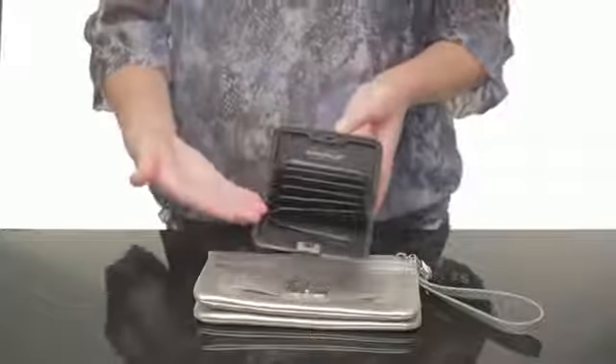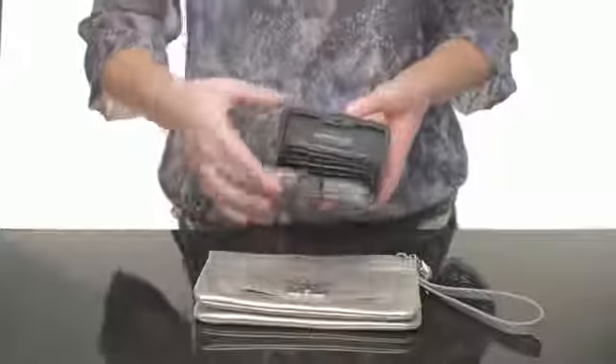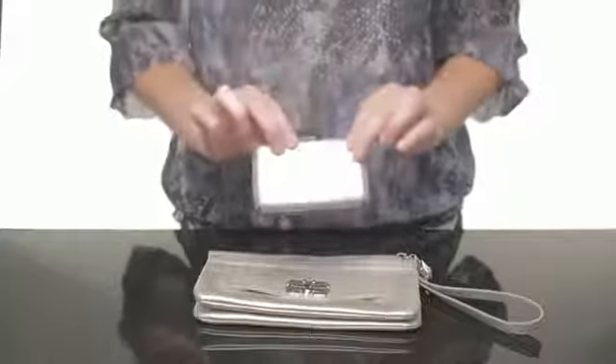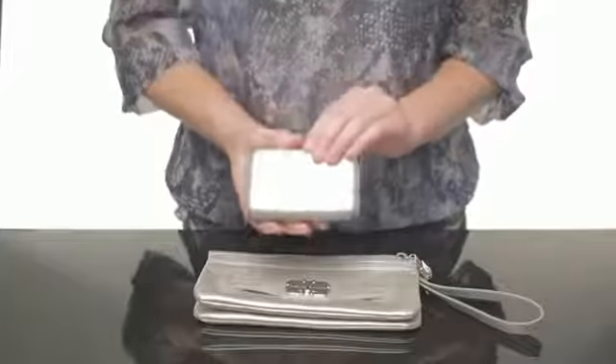When you open the Aluma Wallet, you'll see the accordion design, which is great for holding credit cards, business cards, receipts and cash. The Aluma Wallet creates a barrier against RFID scanners, which keeps your credit card information safe as long as they're inside your wallet.